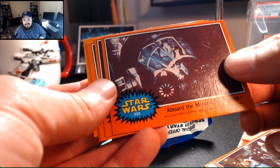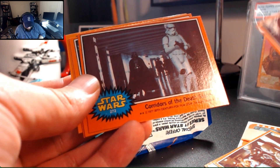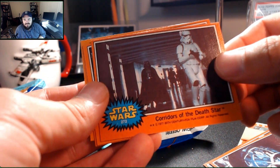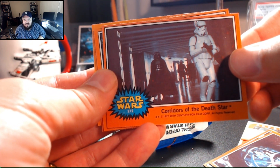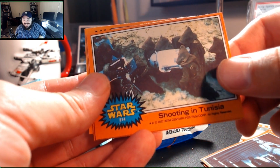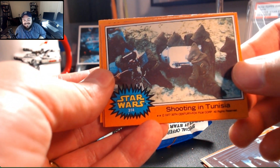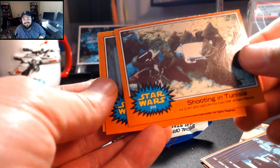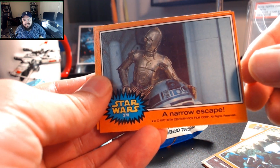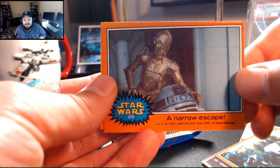We're going to a slightly lighter orange border — that may not show up on camera. Corridors of the Death Star — there's a nice Vader. Pretty good printing on that Vader. Shooting in Tunisia — I don't know if they're talking about the shot or the Jawas shooting R2. Whoa, that's a pretty card. That's a great card — forgot about this image. That's awesome.